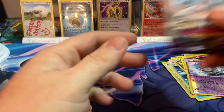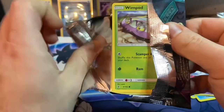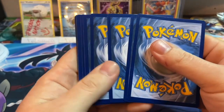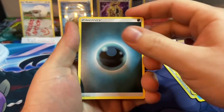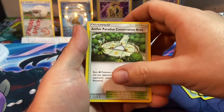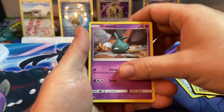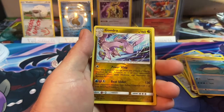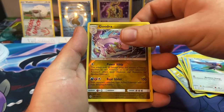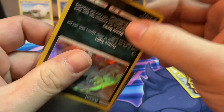Next up is Sun and Moon Guardians Rising — can we get something more than a holographic? Cards are four to the front for this set. We got Dark Energy, Mallow, Tentacruel, Aether Paradise Conservation Area, Wimpod, Trubbish, Wailmer, Talonflame, and a reverse Gumshoos.